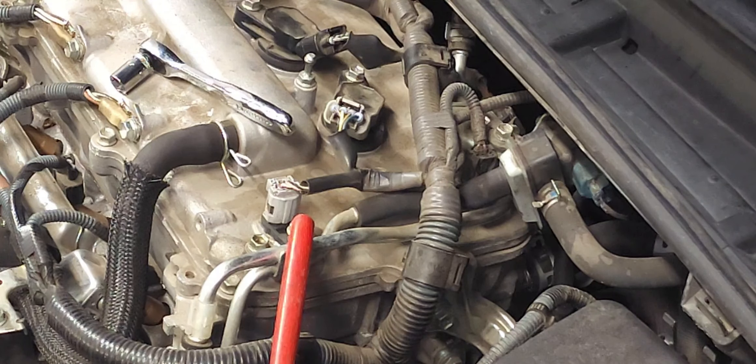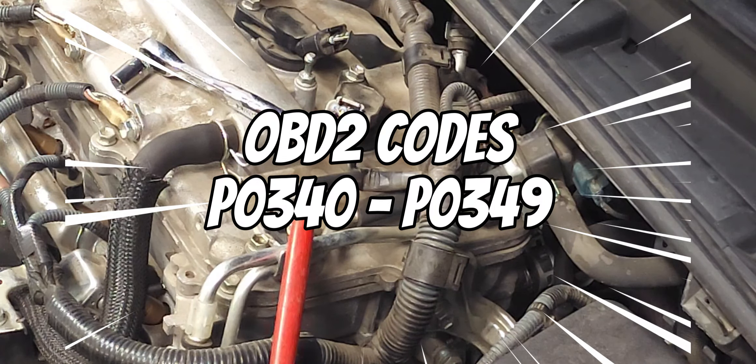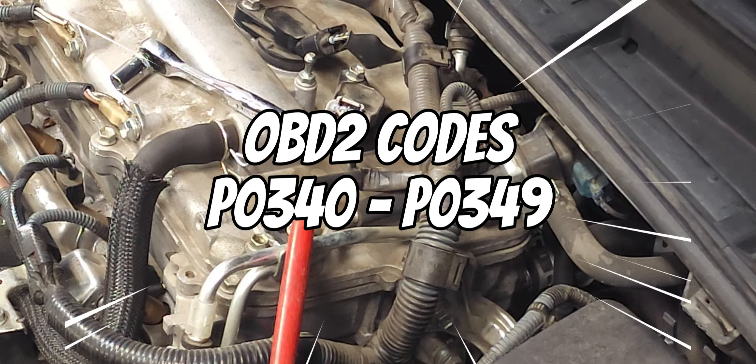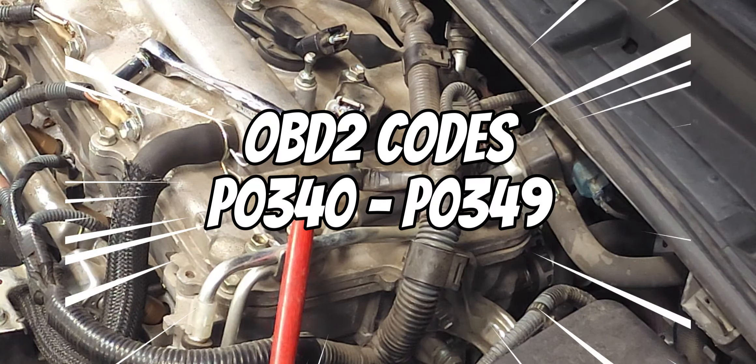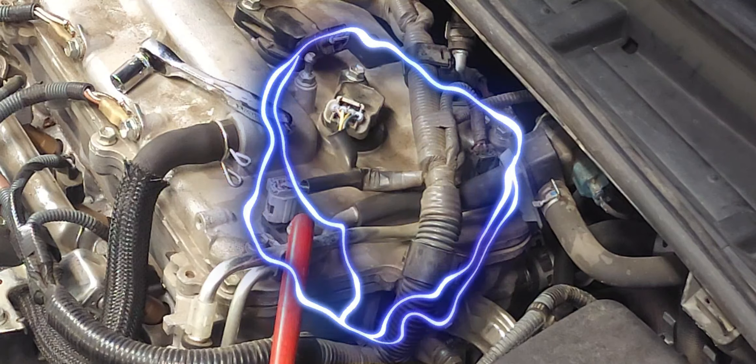So what are some of the indicators that you need to replace a camshaft position sensor? You could have a check engine light throwing OBD2 codes P0340 through P0349. Also you might have rough idling, hard start, backfiring, and even stalling.